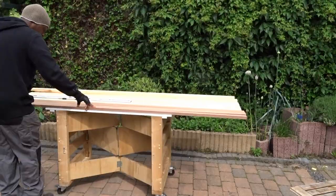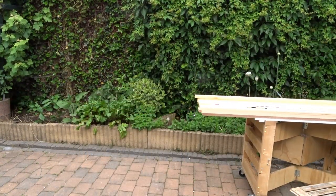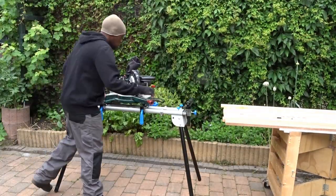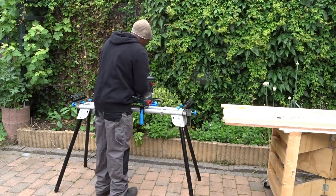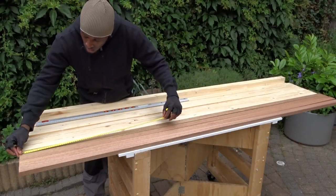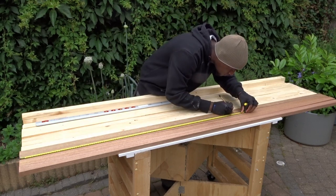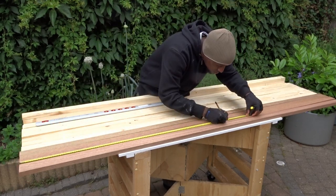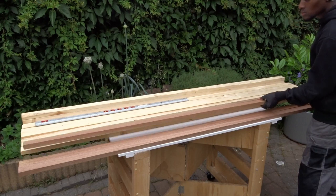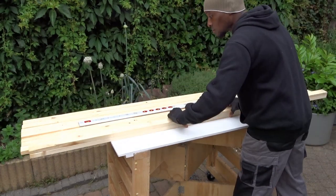Now that we have all the pieces of wood ready, it's time to start using the meter saw. I will be using my meter saw, but keep in mind that you could use any type of saw — hand saw, jig saw — any type you have to make those cuts. Before going to the meter saw, we will be tracing the different measurements on each piece of wood. Remember the darker ones are going to create the legs, so this will be the first one I'll make the appropriate cut on.